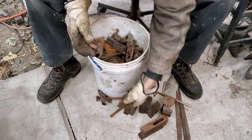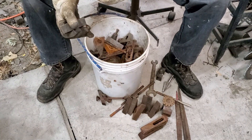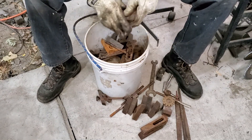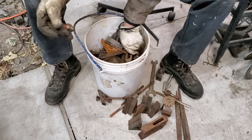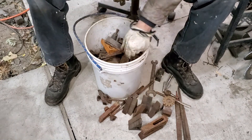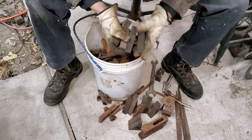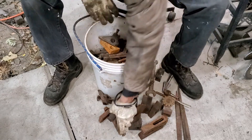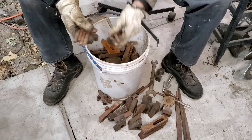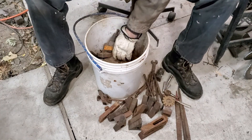Need some of those - maybe a couple of different sizes of clamps in here, burned up countersink. I'm seeing some other stuff - clamps, T-nuts and clamps. This is a good bucket, this is a good bucket. Studs - always good to have more studs, clean those up in a little bit.